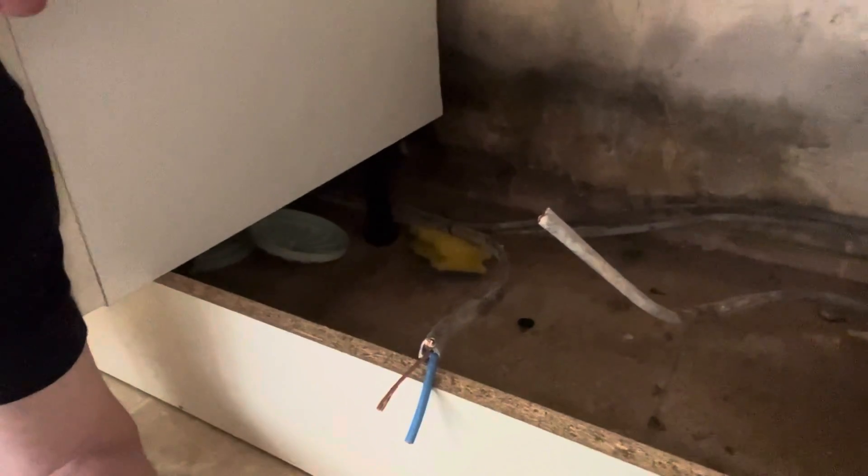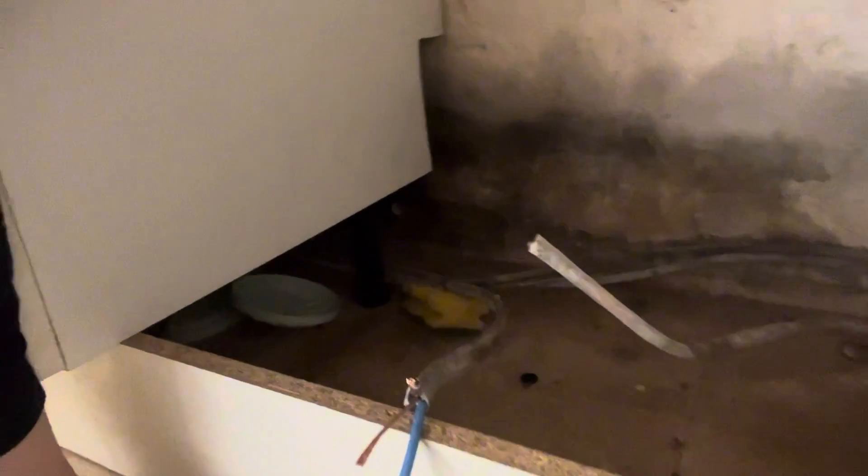Found the cable underneath the kitchen units. We've got one end that goes underneath the floor and the other end that goes underneath the units. Tested the end that goes underneath the units first — this end's okay, so we know from here, underneath the kickboards and round to the cooker, that's absolutely fine. It's the bit that goes underneath the floor.